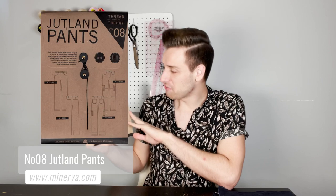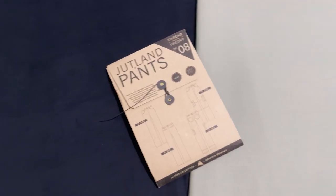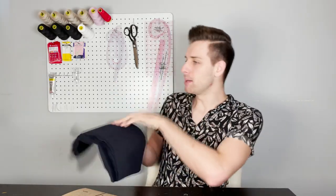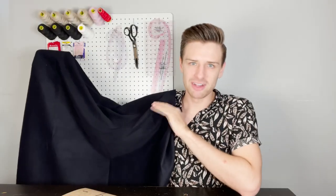Up next in our Thread Theory pattern haul we have the Jutland pant sewing pattern. This is a classic relaxed fit straight leg trouser designed to be ready for anything. These pants are roomy enough to allow a full range of movement while still being slightly fitted with back darts to shape the seat. This pattern is listed as an intermediate skill level, and with that in mind it does suggest a couple of different fabrics for each variation. We have decided to pair it with two fantastic fabrics — the first one being this whale needle cord fabric in navy blue, which is almost like a corduroy fabric with a lovely lined texture. This is a machine washable, versatile and easy to sew fabric.